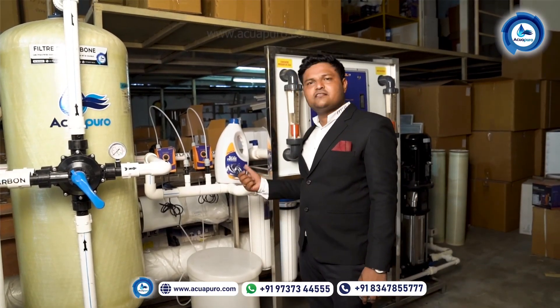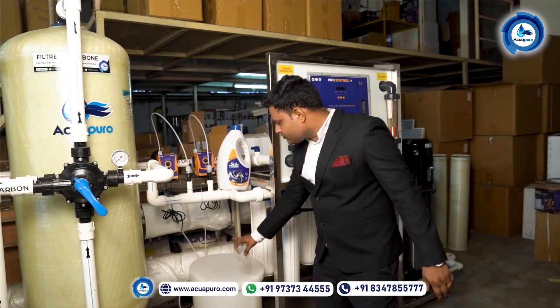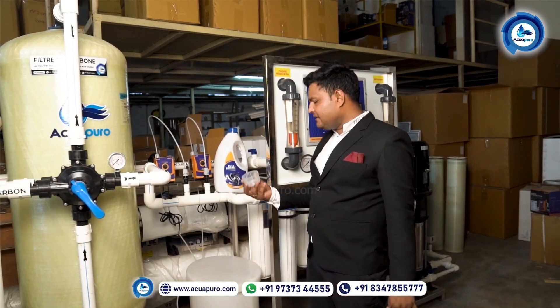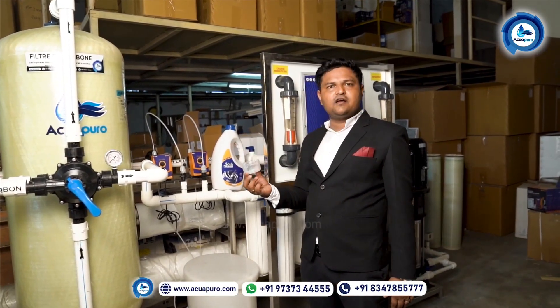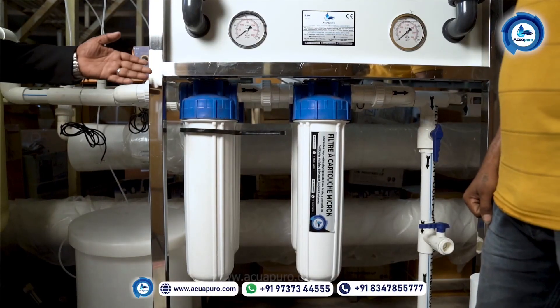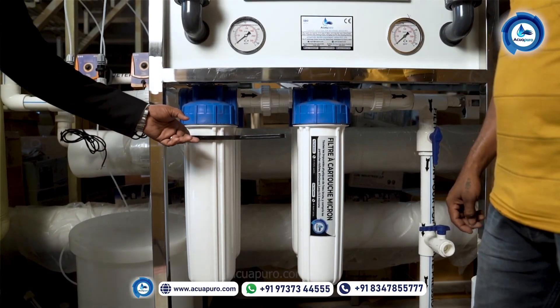This is the anti-scalant chemical. We are using a very effective chemical to protect the membrane from scaling. Once you start the machine for the first time, you should fill this tank with 50 litres of water and then take three cups of chemical and put it inside this tank. This is the micron cartridge filter — once a month you should replace it.